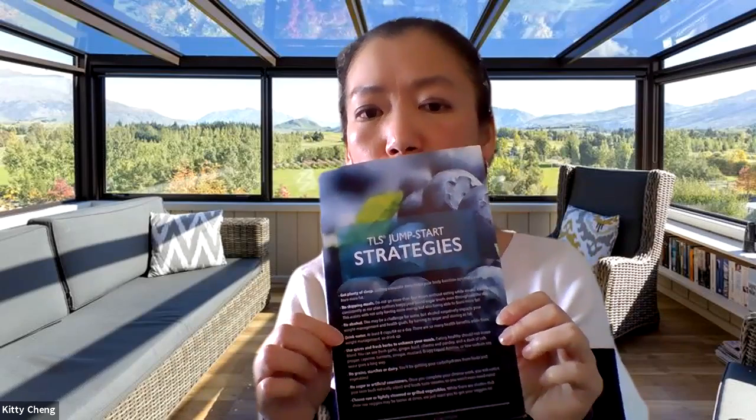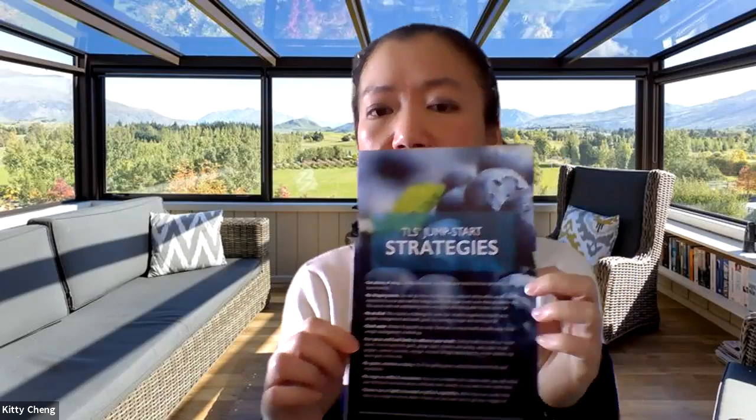Within this booklet there is a lot of really important information — eight pages starting with 'Ready, Set, Go' to create your own success, with an overview of phases one and two: the detox cleanse as well as the fat burning. There are different strategies listed here, such as getting plenty of sleep when detoxing, don't skip meals, no alcohol, drink plenty of water — at least eight cups. You can use spices and fresh herbs to enhance your meals. No grains, starches, dairy, sugar, or artificial sweeteners. You're also recommended to choose raw or lightly steamed or grilled vegetables.